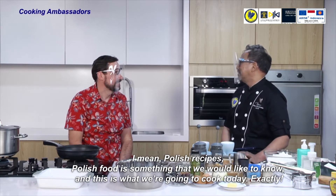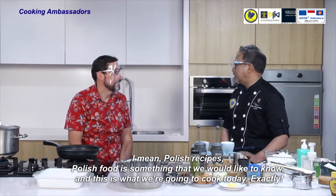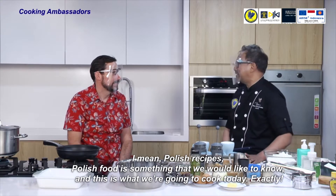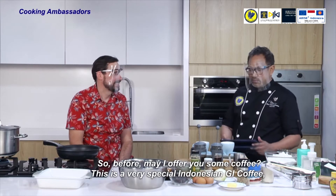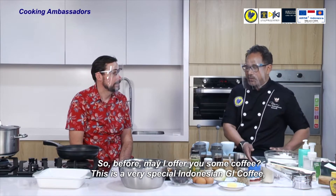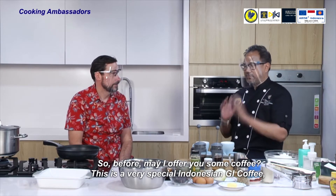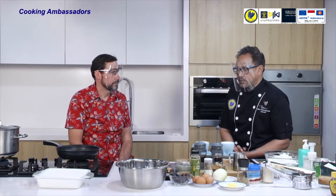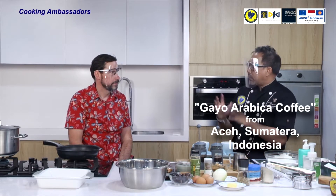Polish food is something that we would like to know, and this is what we're going to cook today. Before we start, may I offer you some coffee? This is a very special Indonesian GI coffee — the Aceh Gayo Arabica coffee.